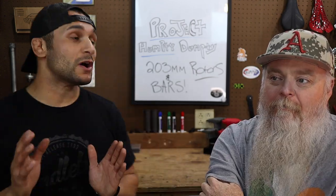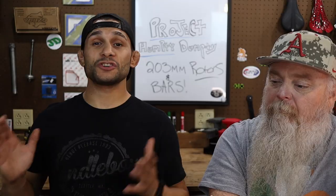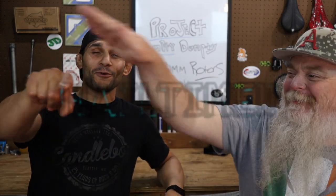And we're going to be putting some 203 millimeter rotors on the Project Humpty Dumpty, our Schwinn Taff. And also we're going to put some adapters on there too. We've got some awesome mail for you guys.